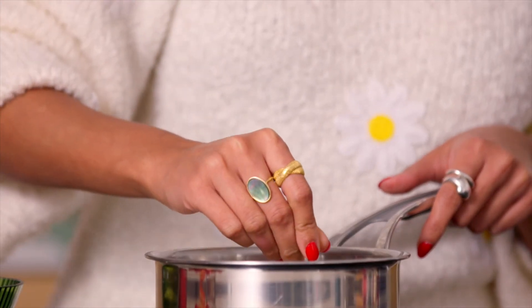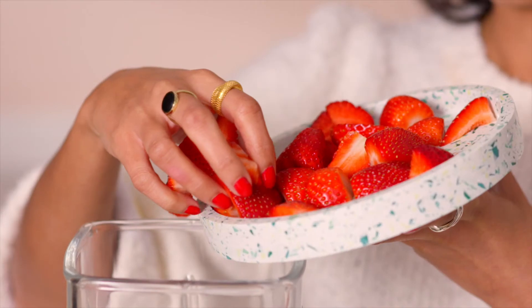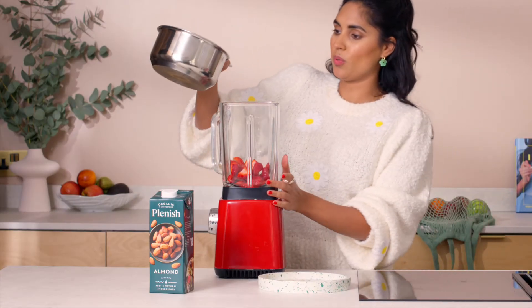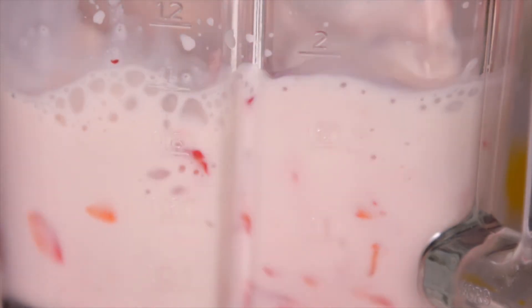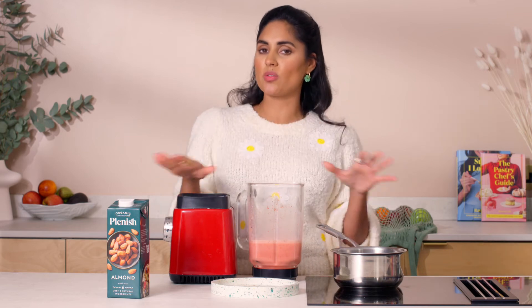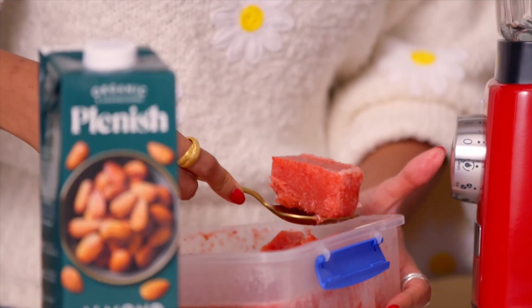Once the almond milk has completely cooled down, get your strawberries into a blender, pour the almond milk mixture on top, and blend — that's it. The key to this sorbet is that you don't need an ice cream machine at all; you simply set it in the freezer.